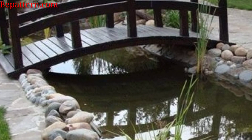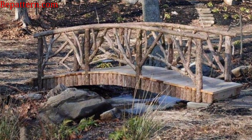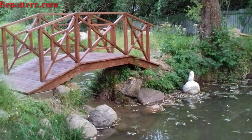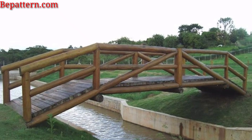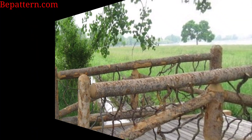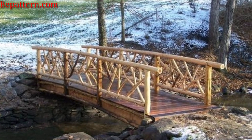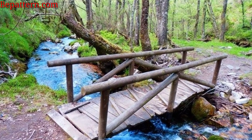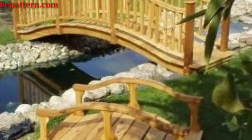Enhance the bridge's charm by incorporating built-in planters along the sides, allowing you to showcase your favorite flowers or greenery. Experiment with geometric shapes and patterns for a modern garden bridge that stands out as a contemporary focal point. Infuse a touch of elegance with a wrought iron arch bridge, combining strength and sophistication in a design that complements various garden styles. Add an adventurous element with a suspended rope bridge, perfect for crossing over a small stream or garden feature. Achieve a modern look with a sleek steel bridge, offering clean lines and a durable structure that complements contemporary garden designs.